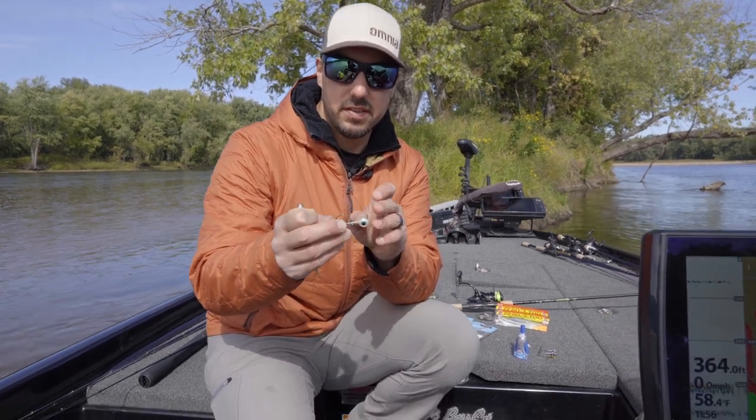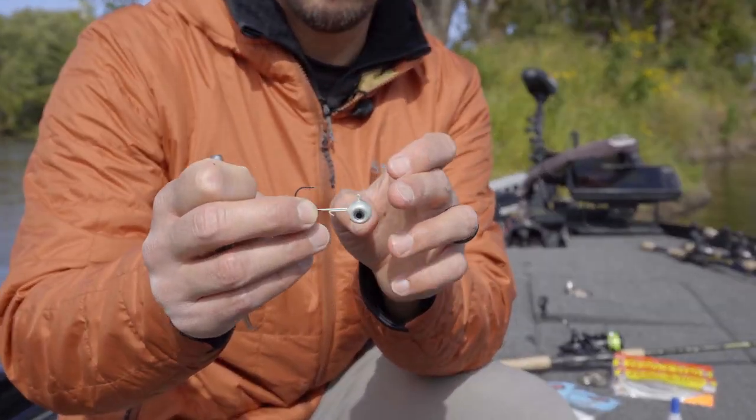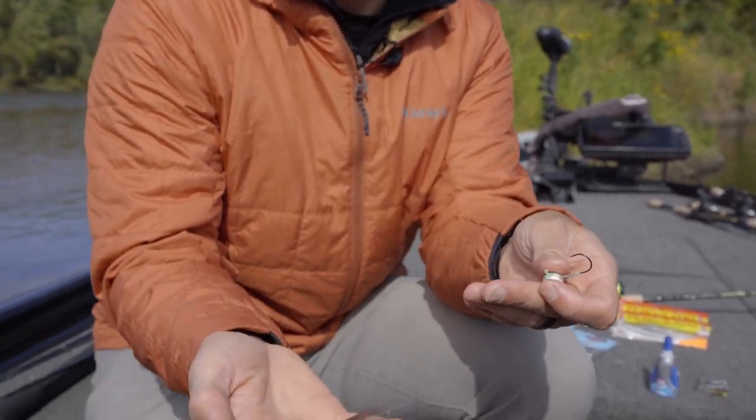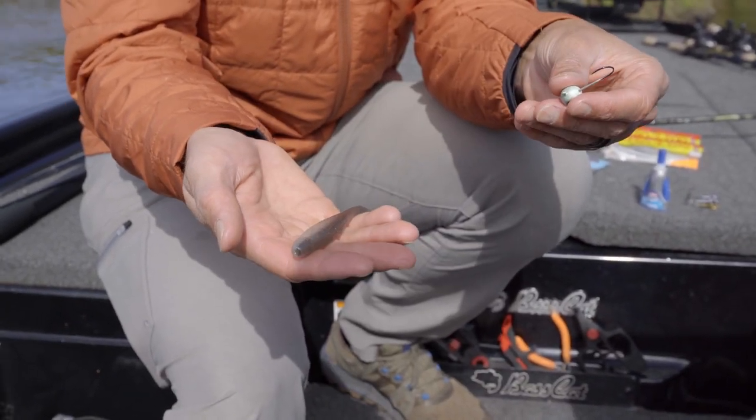So we've got our jig head. This is a VMC Moon Eye, a 3/8 ounce. It's got a little wire keeper here. And I like the Elaztech plastics — this is a Scented Jerkshad, a 4 inch.